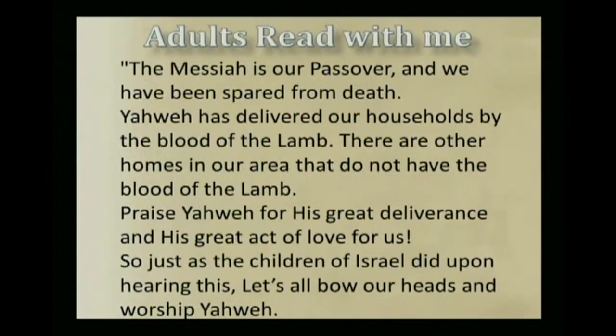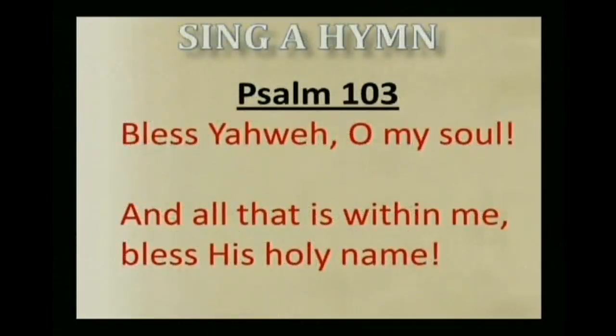So just as the children of Israel did upon hearing this, let's all bow our heads and worship Yahweh. At this time we'd like to sing Psalm 103. Bless Yahweh, O my soul, and all that is within me, bless His holy name.